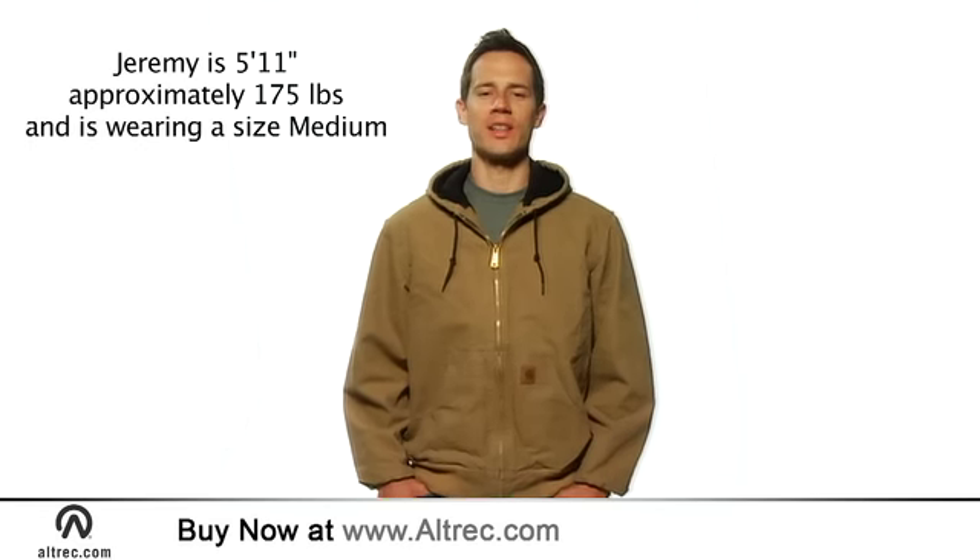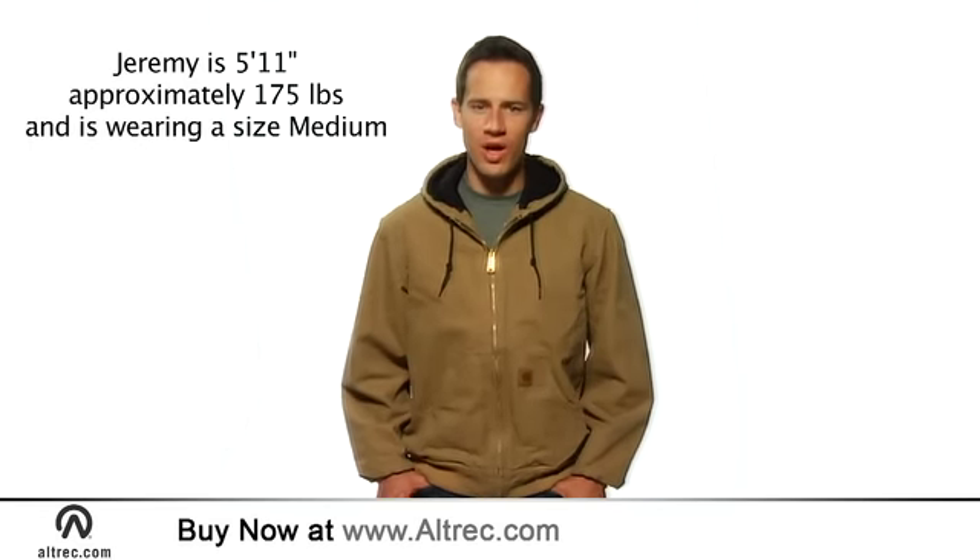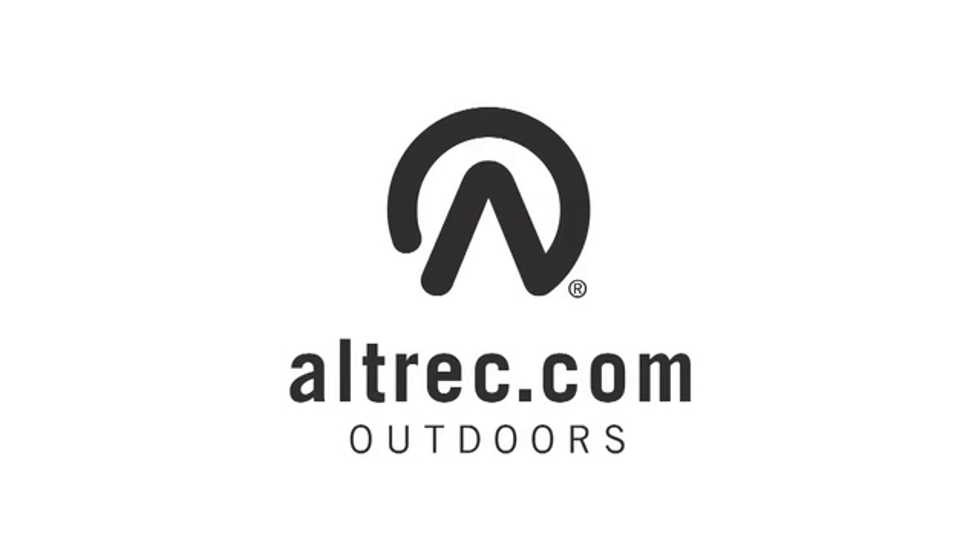You can't go wrong with this classic Carhartt jacket. The Sandstone Active Jacket is designed for years of long wearing warmth. Altrek.com, your source for high-end outdoor gear and apparel.